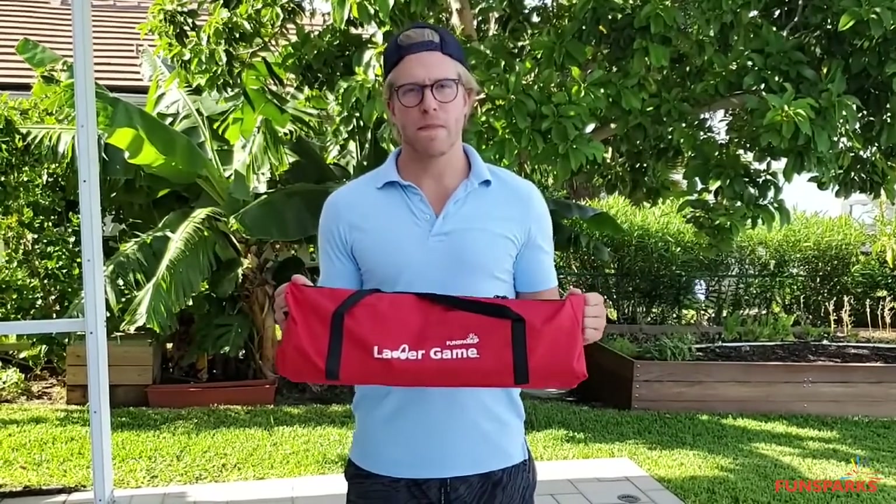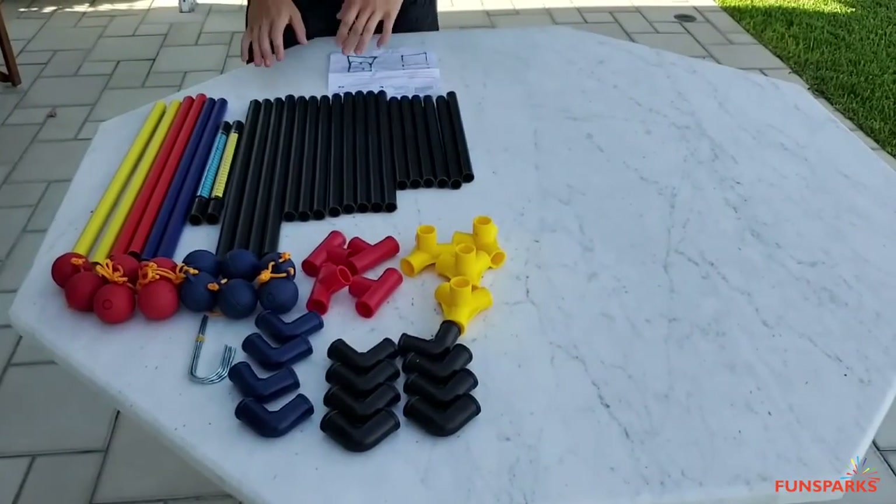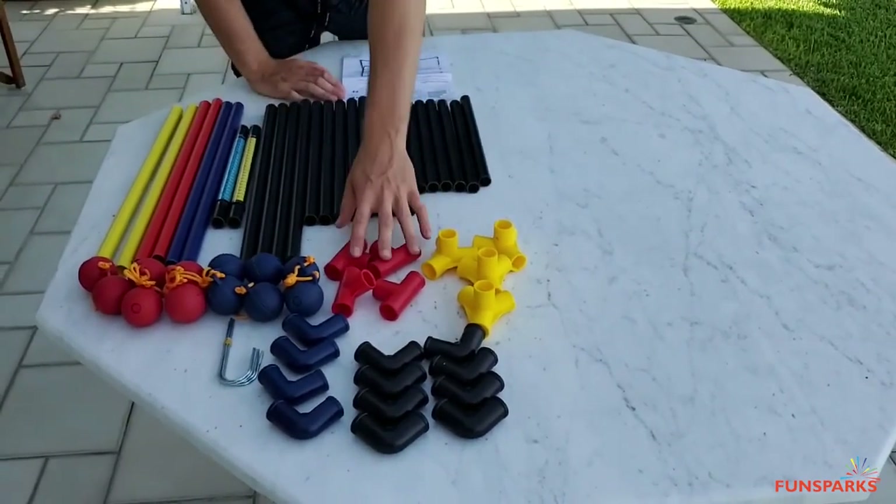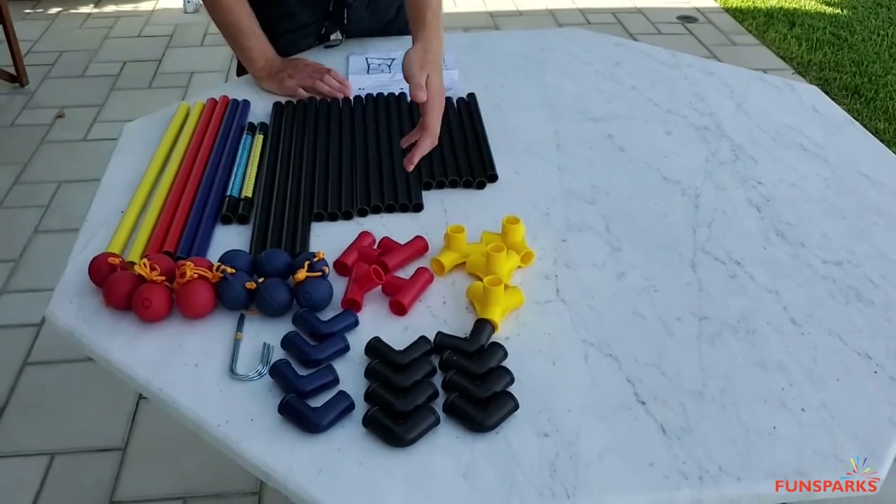Hi! So I'm going to be going over ladder game. I'm going to pull out all the materials and show you how to put it together. What's easy about this is we have three colors here: yellow, red, and blue. And we also have three colors of these connectors here, also yellow, red, and blue.